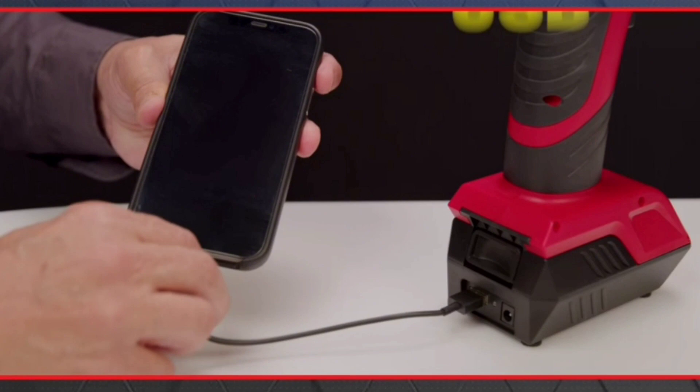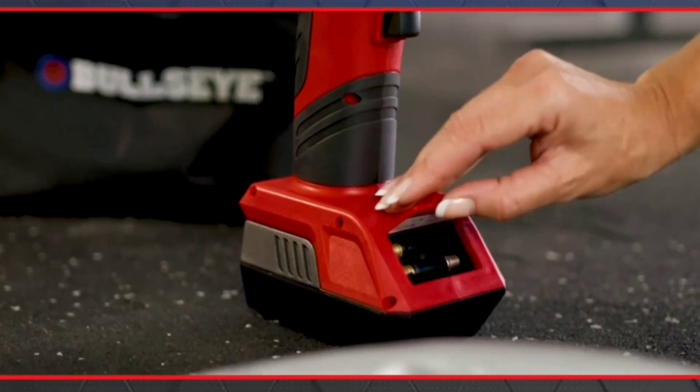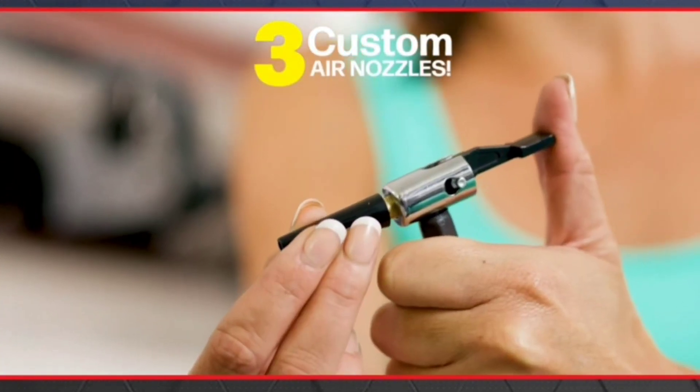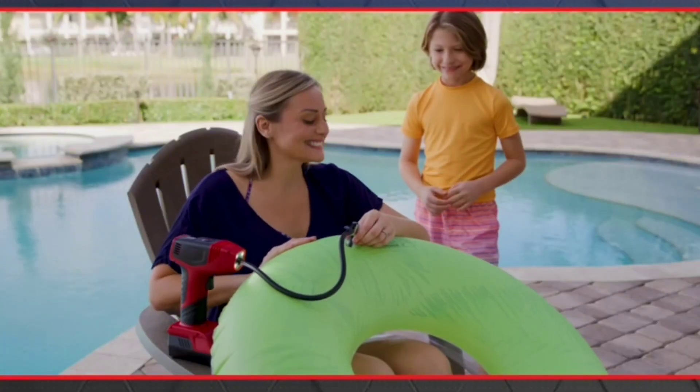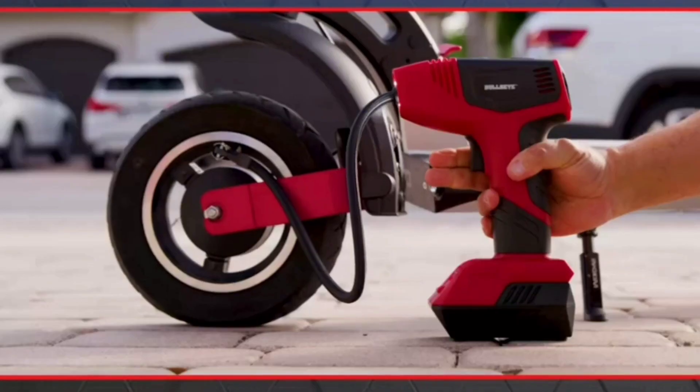And a USB port to emergency charge your phone. Bullseye Pro comes with three custom air nozzles on board, so you can easily inflate pool toys, air mattresses, exercise balls, and more.